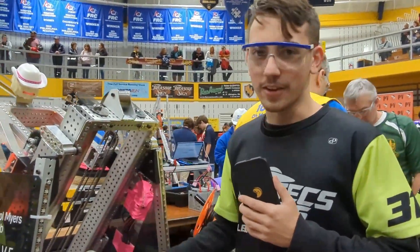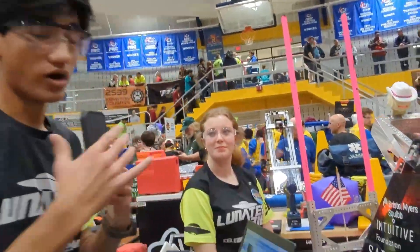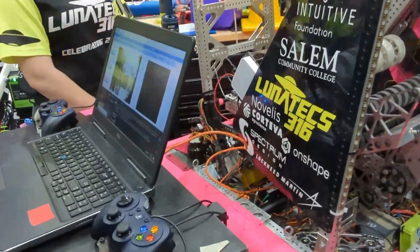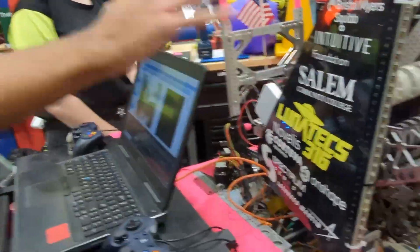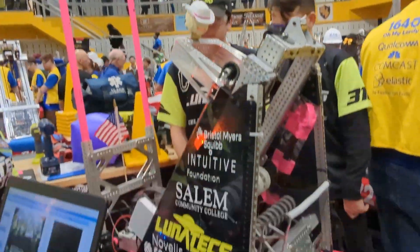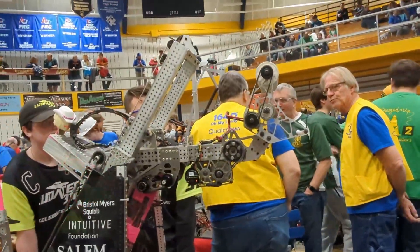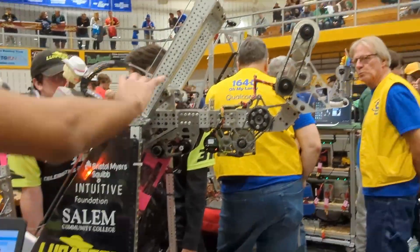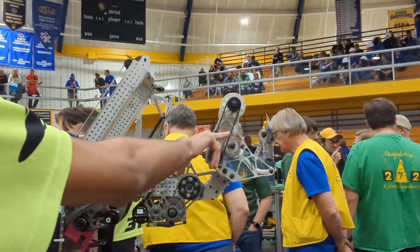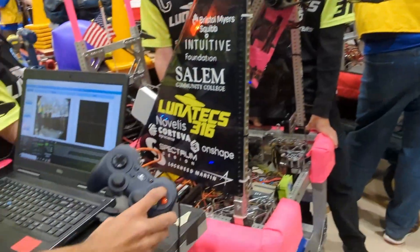I'm going to hand it over to Nikhil to talk a little bit more about the programming. So our elevator and scoring system is all controlled by four buttons. The first button resets it to its starting configuration, how it starts during the match. When we enable the robot, our second button raises the elevator to mid. This allows us to score on all mid-level cones and cubes — it raises the elevator, doesn't touch the arm, and then puts the wrist out for scoring position.